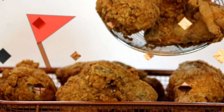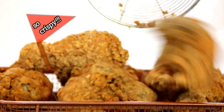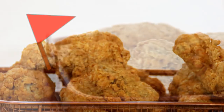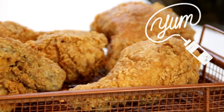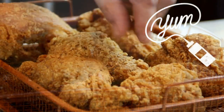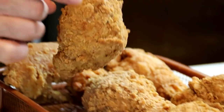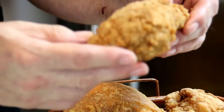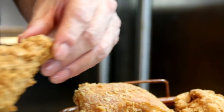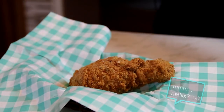And there you have it, our super delicious crunchy fried chicken. Now I'm going to grab up my chicken — my goodness, this is a winner. Just look how crispy this is. I've never seen chicken this crispy in my life. I'm just going to slip this into a basket because I'm going to munch on it while I'm watching a movie.